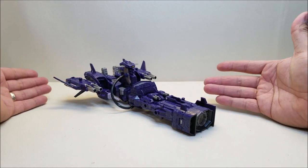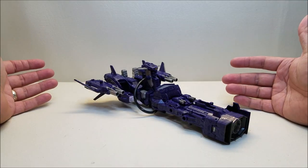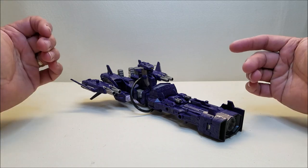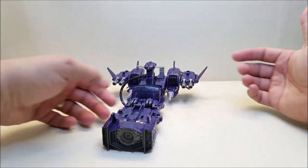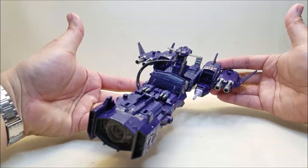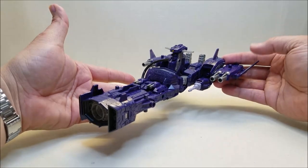Here is Shockwave in his ship mode, and I have to say I absolutely love this. I was on the fence — I didn't care for Shockwave turning into a ship instead of his gun. But when I got him in hand and put this together and had it in front of me, I absolutely fell in love with it.